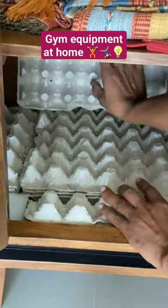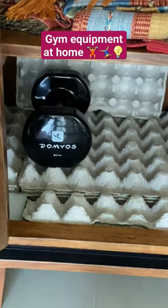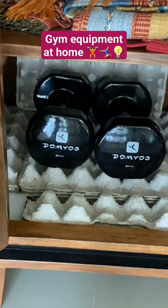Egg trays are excellent at absorbing impact, so when you're placing your dumbbells, they will basically act as shock absorbers and will not let any kind of damage happen to your cabinet.